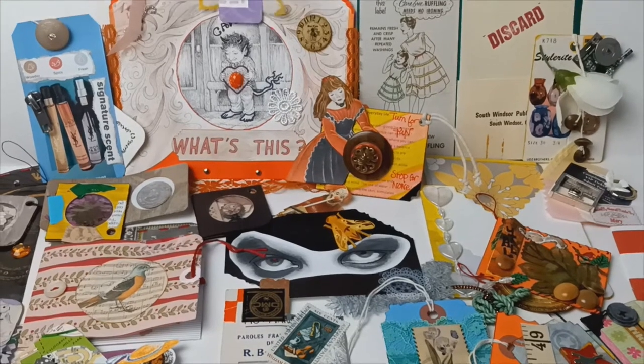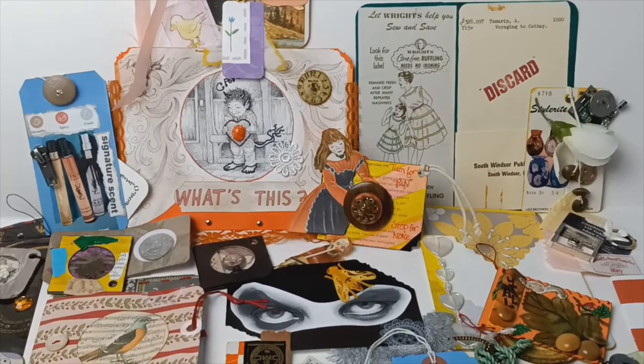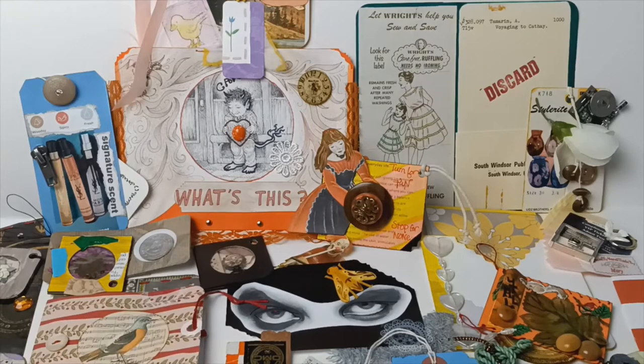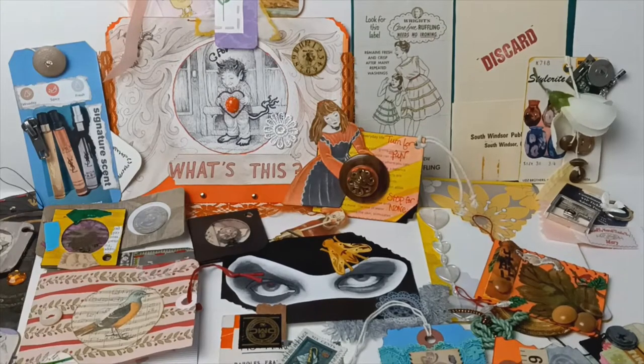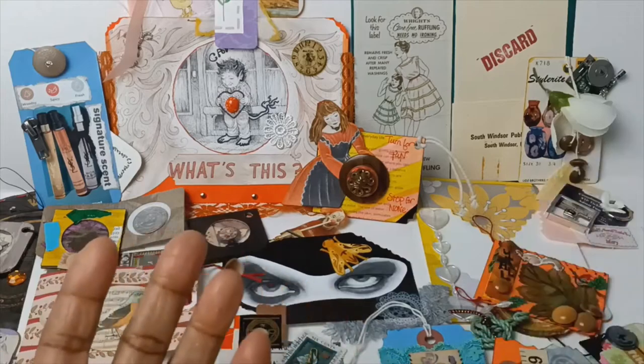So let's get started. What I have here is a collection of really a lot of different things. I have everything from pockets to band combinations, to tags, little specimens, etc. I will briefly try to talk about how I made these and what I made them out of. As you guys know, I like to recycle — I like to use things that already exist versus buying something brand new and try to make it old.